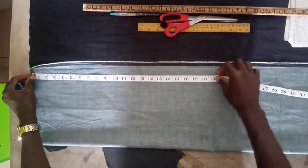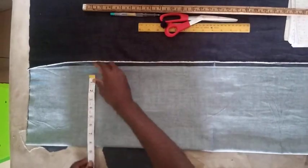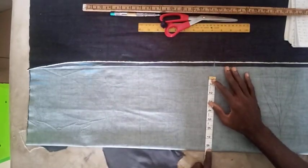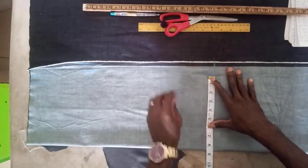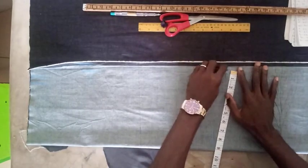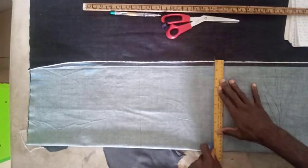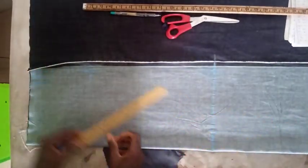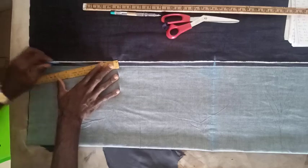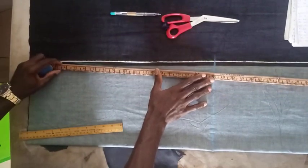Just half inch allowance for the seam — not much, half inch only. Our hip measurement is nine, so coming down to the end part of the skirt, we are going to reduce half inch from the nine to get eight and a half. The jeans skirt is a bit straight, it's not a pencil skirt — it's a bit straight. We add our normal half inch seam allowance. Now we join these two points together — from the waist to the hip line — then we join the hip to the end part of the skirt.